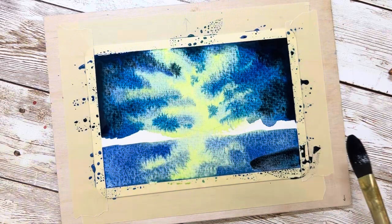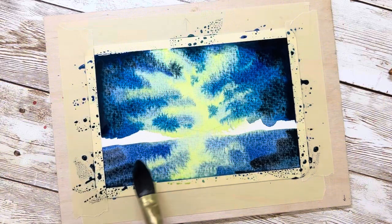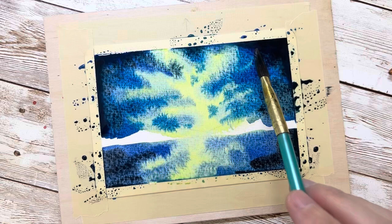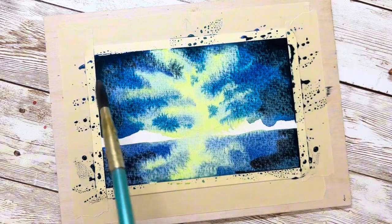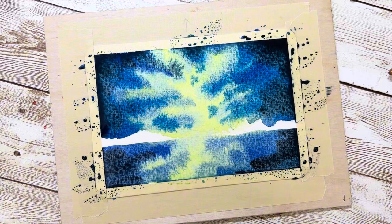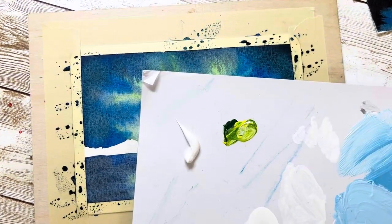After finishing the sky, I use the same tapping technique for the bottom of the lake. Keep in mind that when watercolor dries it looks totally different than when it's wet, so even if it doesn't look good now, just be patient and wait for the background to dry.